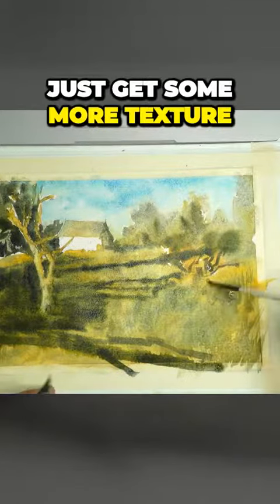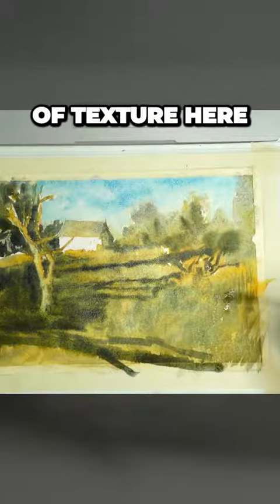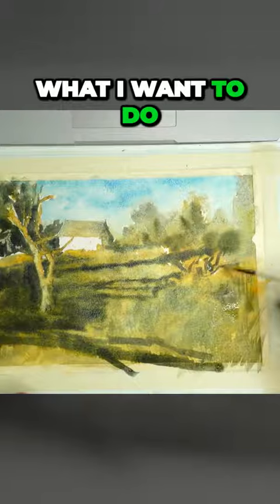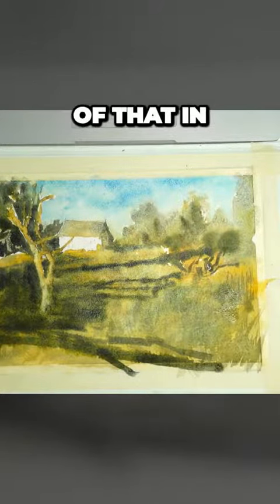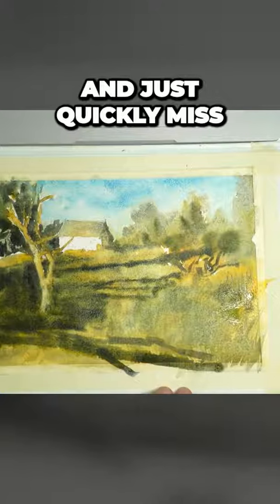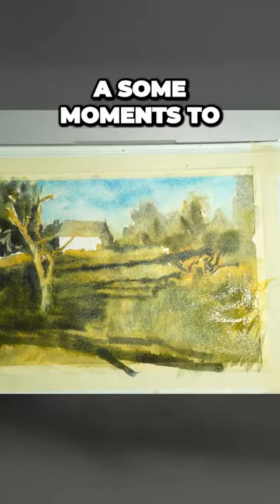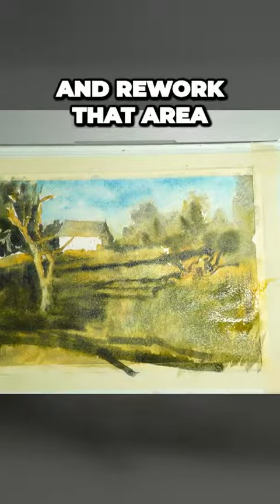I think what I need to do here is just get some more texture. We've missed out a bit of texture here, so that's what I want to do. I can just put some of that in. And if you feel that area is too dry, you can also pick up your spray bottle and just quickly mist that area down. And again, you get some moments to then work and rework that area.